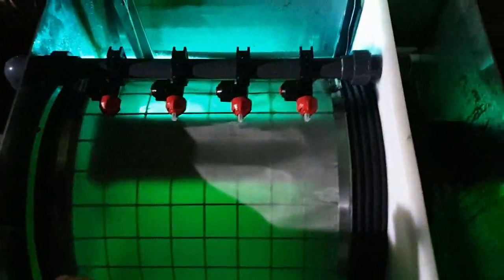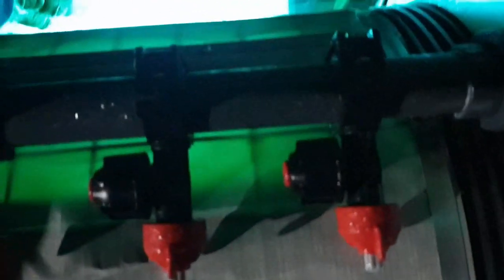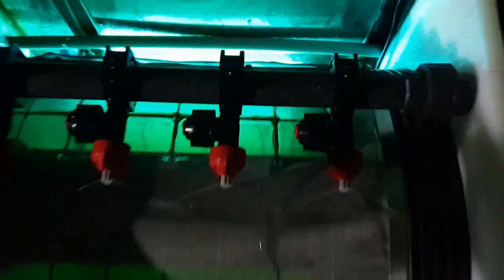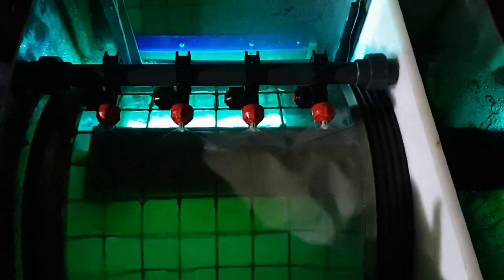This is the filter now — you can see it's got the UV filter. I'm just going to trigger it, if I can get my arm down there without killing myself. There we go. You can see the water going down the drain.